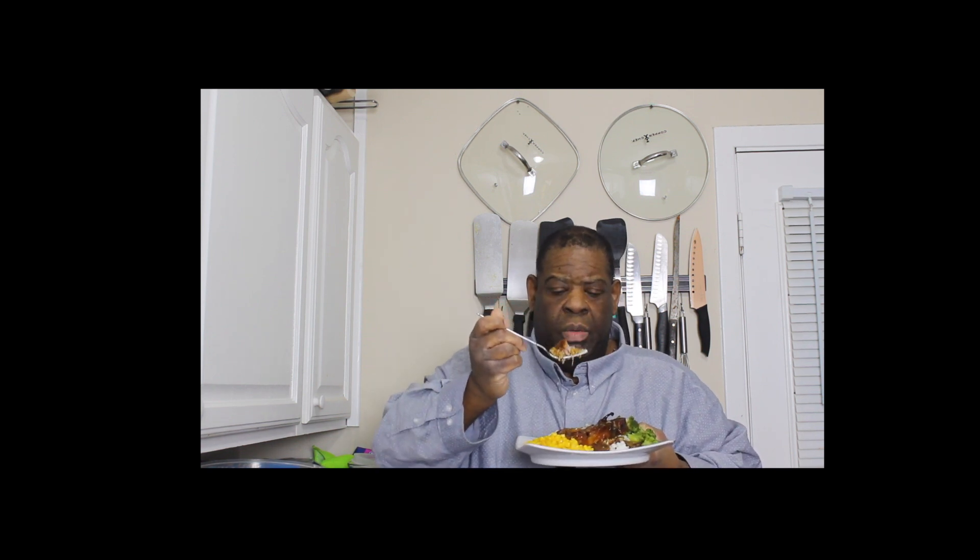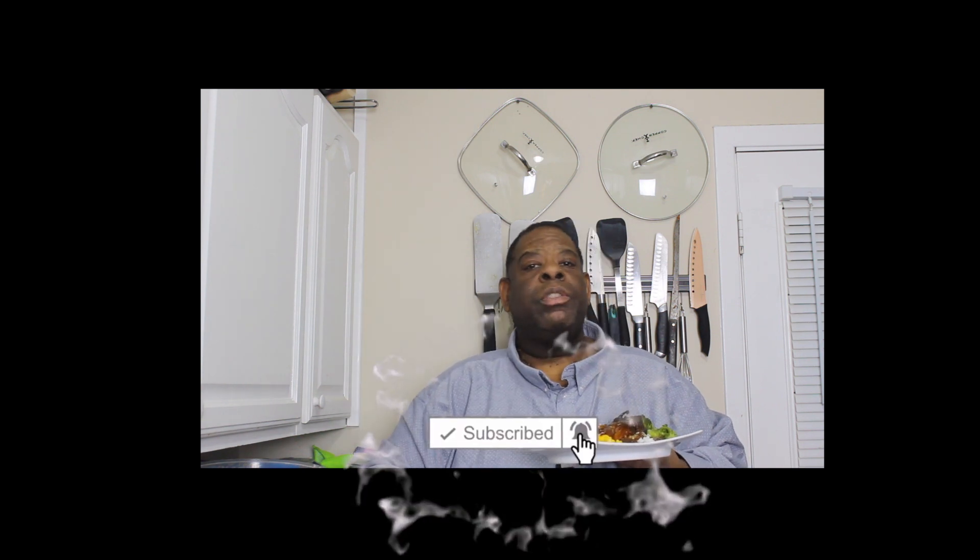Here you go — mushroom teriyaki pork chops. Oh my God, this is going to be good. That hour and a half is worth it, because there is no knife required. Look at that — it's melting in your mouth. You've got to try this, this is amazing. If you like the video, do me a favor: go down there and like, comment, subscribe, and turn on your post notifications. Make sure you share the video. This is Big Tone signing off. Peace.